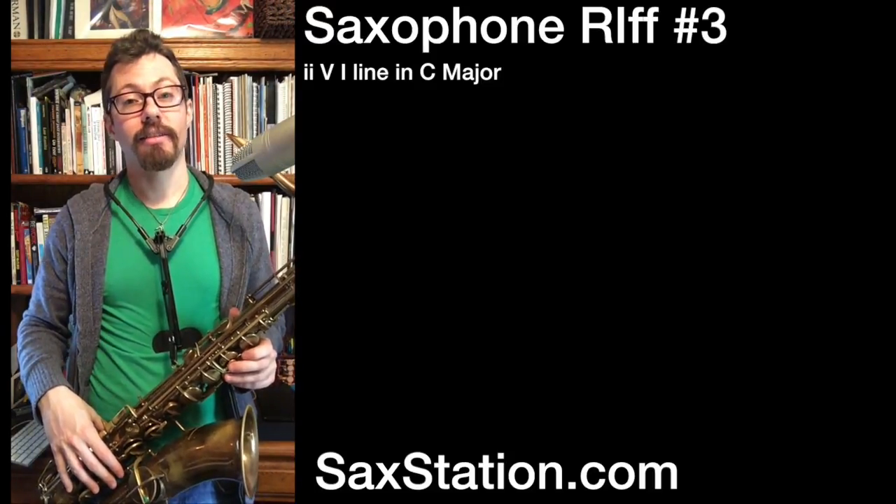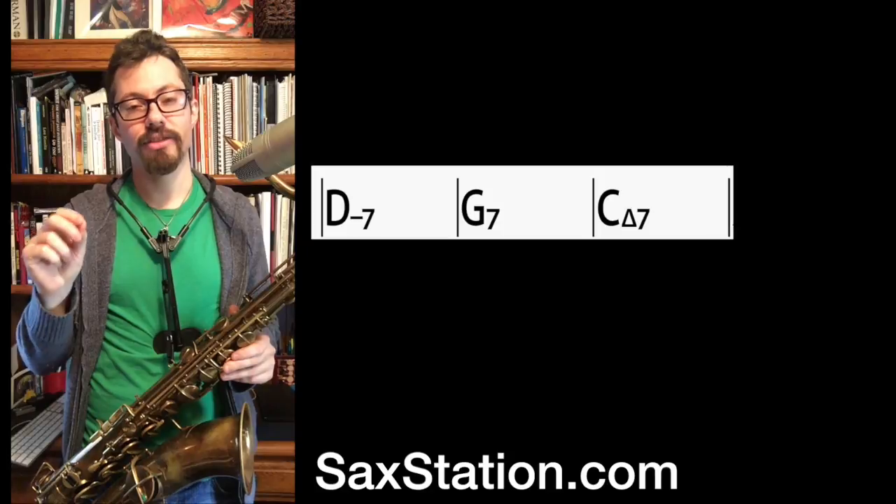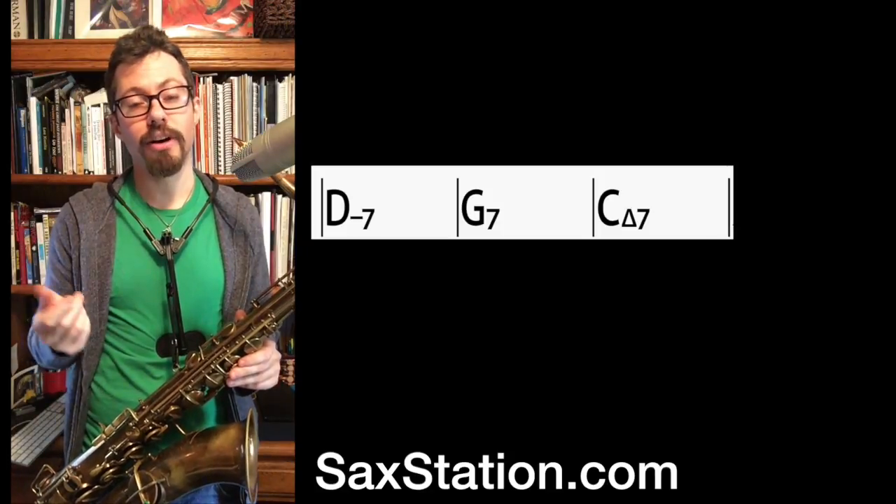Hey, Neil Battaglia here. Here's another 2-5-1 lick. It starts actually on the 2, so the root of the 2. I'm gonna play it on the D, G, C — 2-5-1. So it's a 2-5-1 in the key of C.